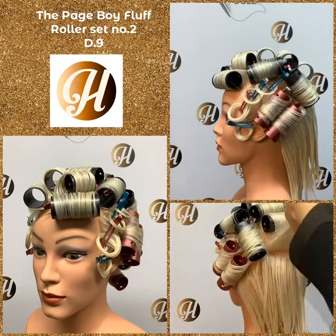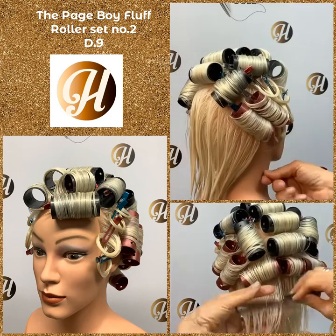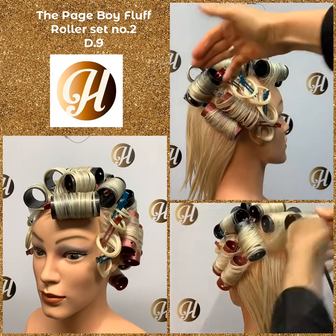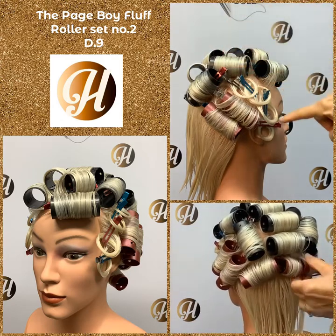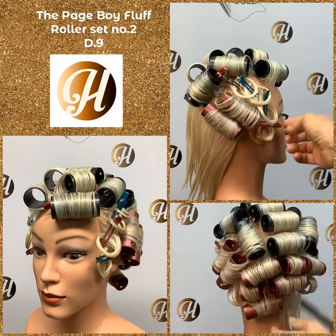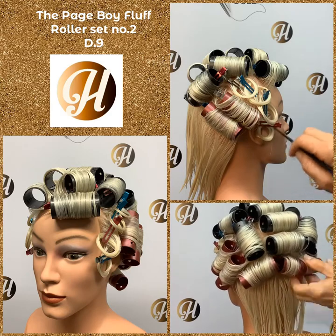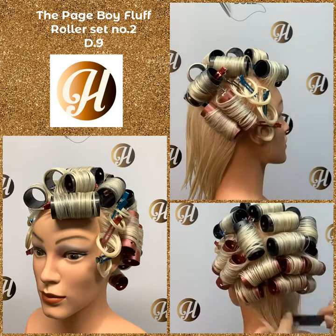That is the side, and the other side is exactly the same. I've pre-done the other side for time. So we've got our two on-base rollers clipped at the back and at the point, our flare pin curls on the diagonal, our two indent rollers, and our reverse pin curl right underneath the flares and in front of the ear. All the hair in front of the ear is in that reverse pin curl.